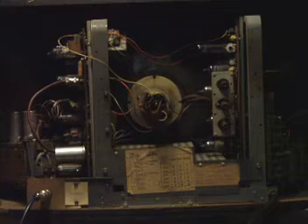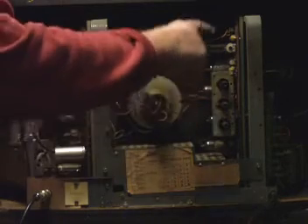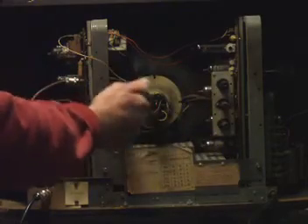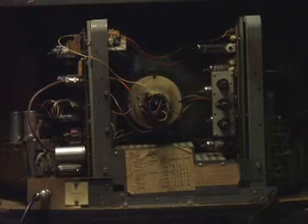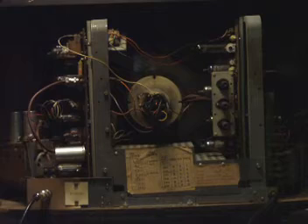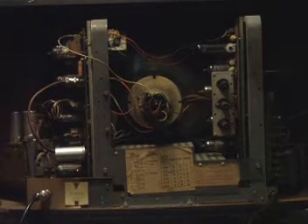When repairing an old receiver like this, it's generally capacitors that give trouble. Not that many to change on here — mostly in the frame timebase, or as we call it now the field timebase. A few in the line timebase on the panel here, the boost capacitor. The mains filter capacitor — they always go leaky. And that's really about it, plus a lot of adjustment and cleaning of valve bases. The preset controls are usually faulty, but they're easily replaced.